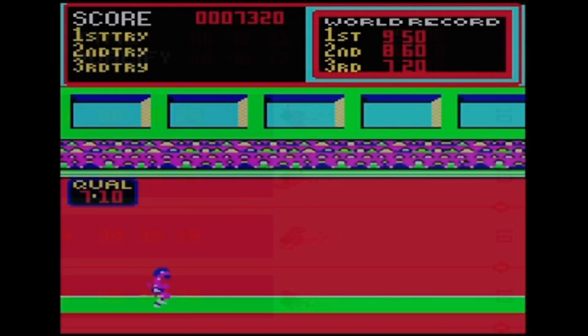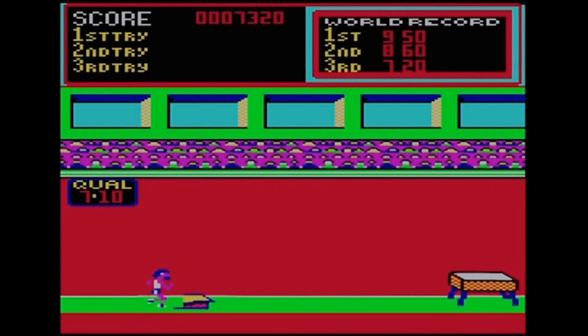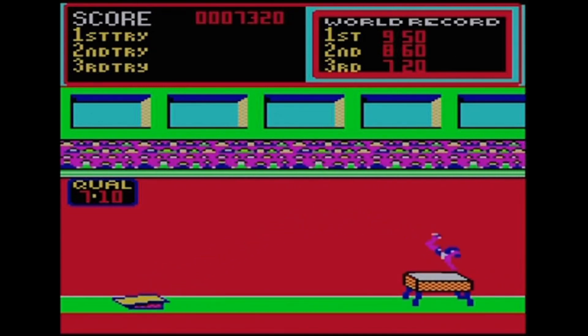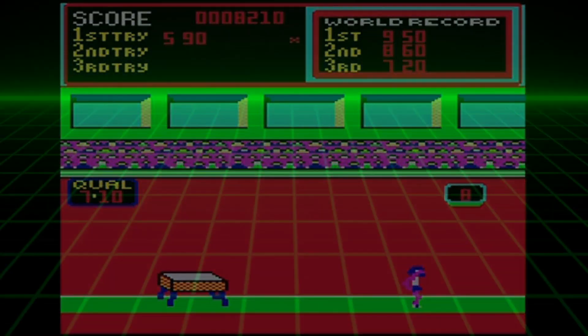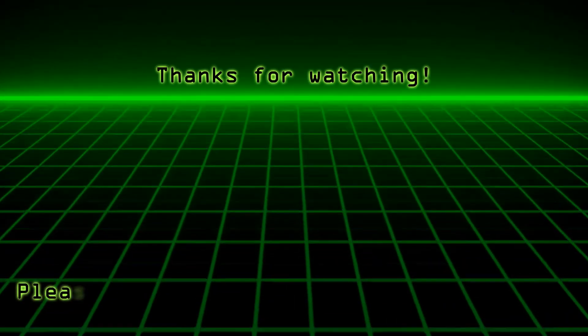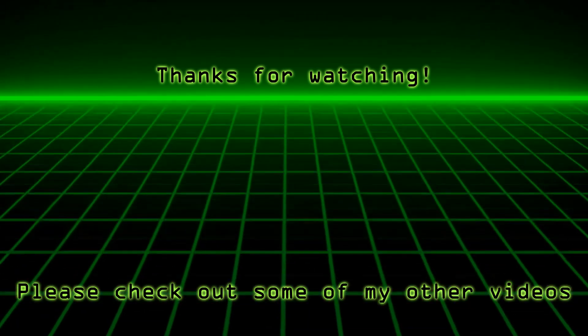So that's it for this video. I hope you found it helpful to see these modifications and maybe you'll try them out yourself. As I mentioned you'll find links in the pinned video comments to all the resources I used in performing these modifications - I hope you found this video interesting. Thanks very much for watching. I'll be back to the normal routine of actually playing games in my next video, so see you then.